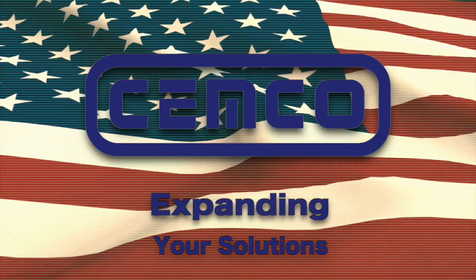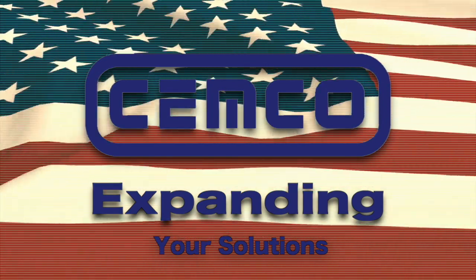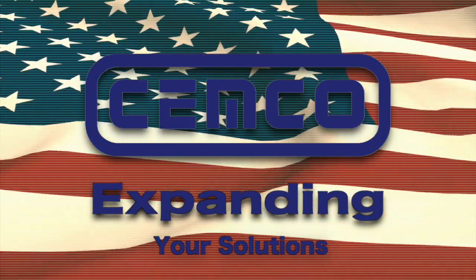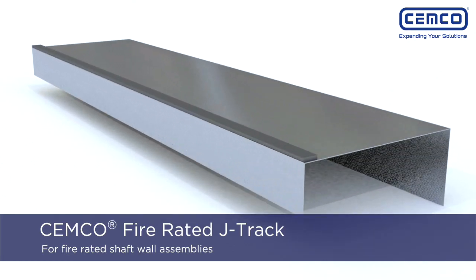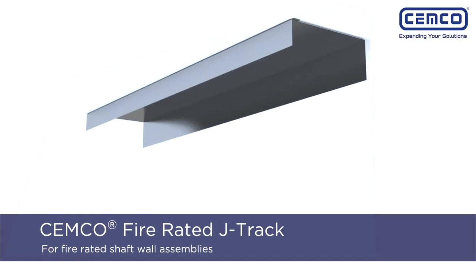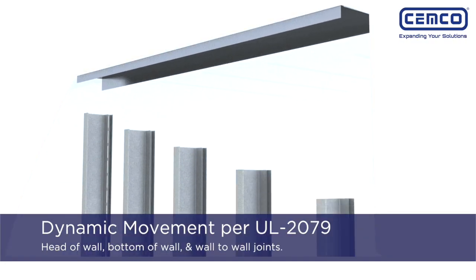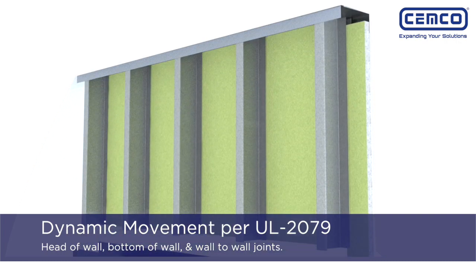SEMCO is committed to expanding your solutions through labor-saving products that bring unparalleled efficiency. SEMCO Fire Rated J-Track is a composite steel intumescent J-Track used for shaft wall assemblies that require fire rated dynamic movement according to UL 2079 at the head of the wall, bottom of the wall, and vertical wall-to-wall joints.